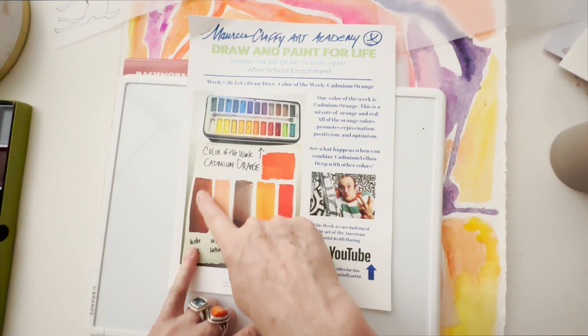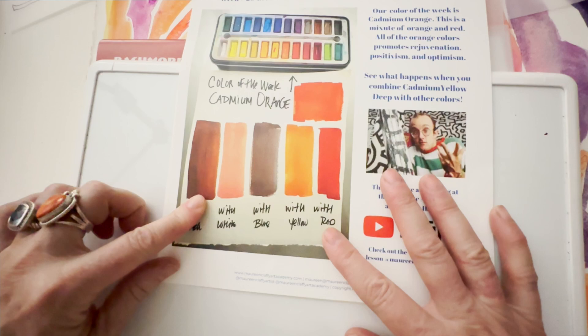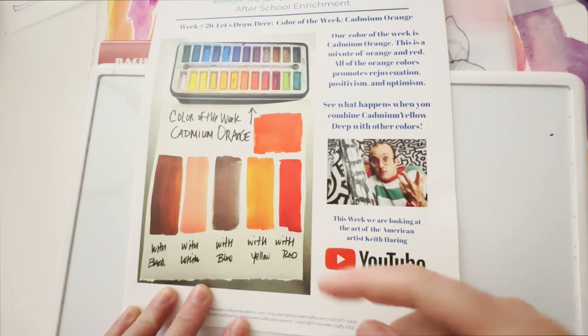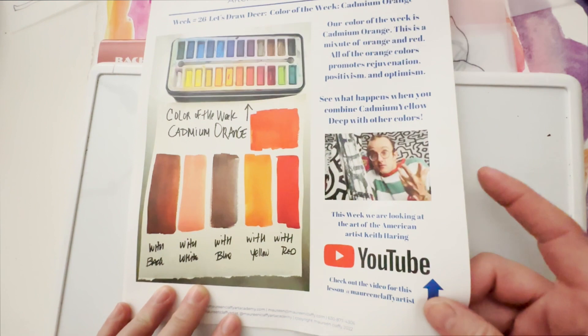Here are the colors. This is what happens when you mix orange with black — it actually makes an umber color, an earth color. With white it goes kind of a melon color. With blue, interestingly enough, it goes brown. And with yellow it becomes more intensely orange.